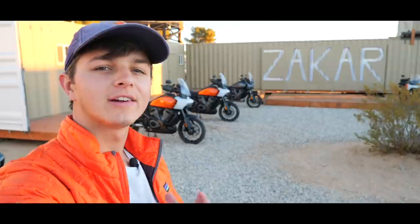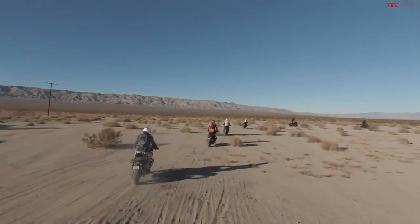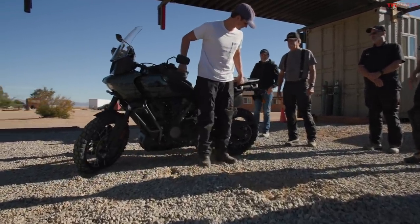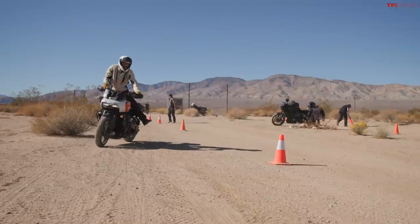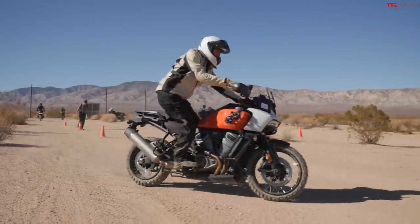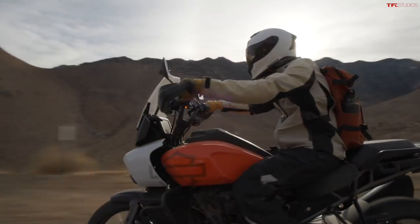Right now you join me for sunrise here at Zakar in the Mojave Desert. This is an ADV training facility that Harley Davidson has invited us out to to ride the Pan America on some actual terrain. Over the next two days I'm going to get some actual ADV riding training, which is good because I'm not really an ADV rider, and then on day two we're going to go on a big ride.